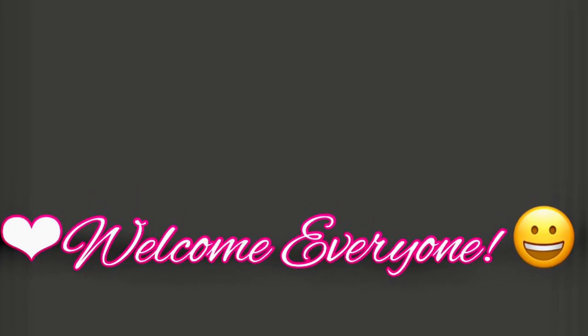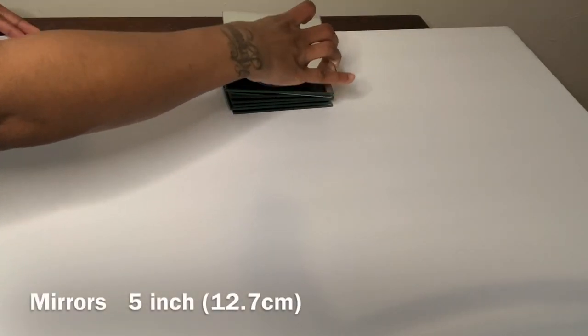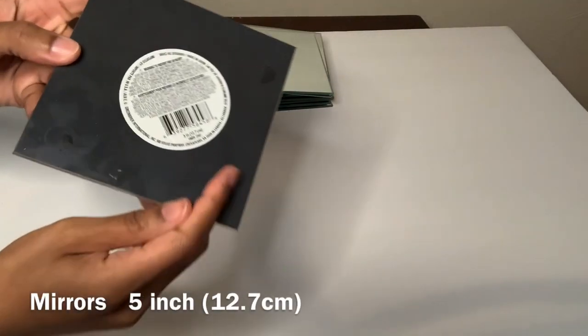Hey y'all! Welcome or welcome back to my channel. In today's video I'll be using this foam board and these Dollar Tree mirrors to make a glam tic-tac-toe board game.